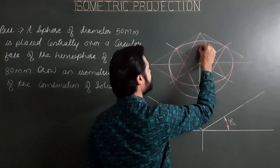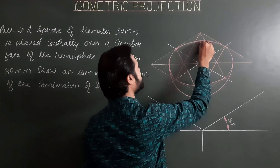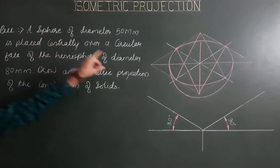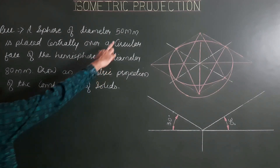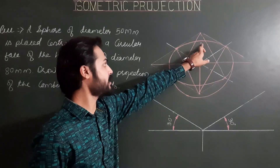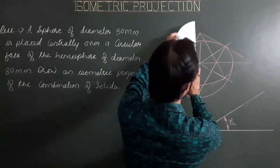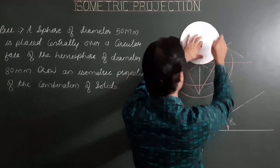This height from the point of contact is iso 50. This point at the top is the center of the sphere. From this center, we draw a complete circle of true radius. The true radius for diameter 50 is 25 mm. Drawing a complete circle of true radius 25 from the center of the sphere.